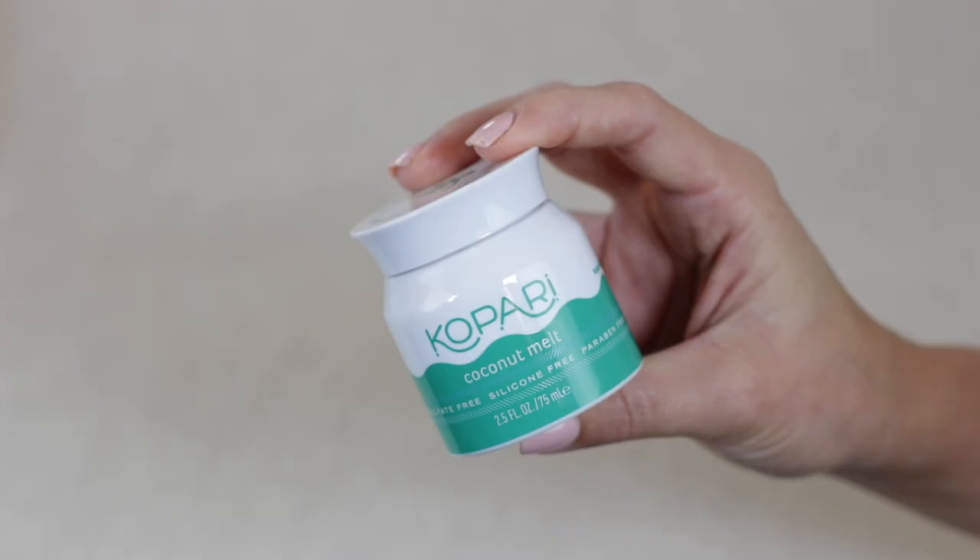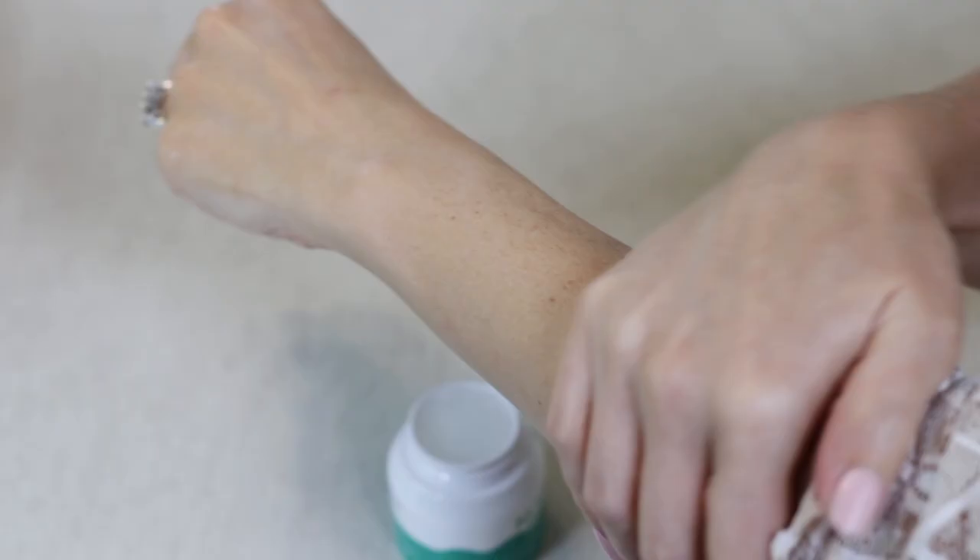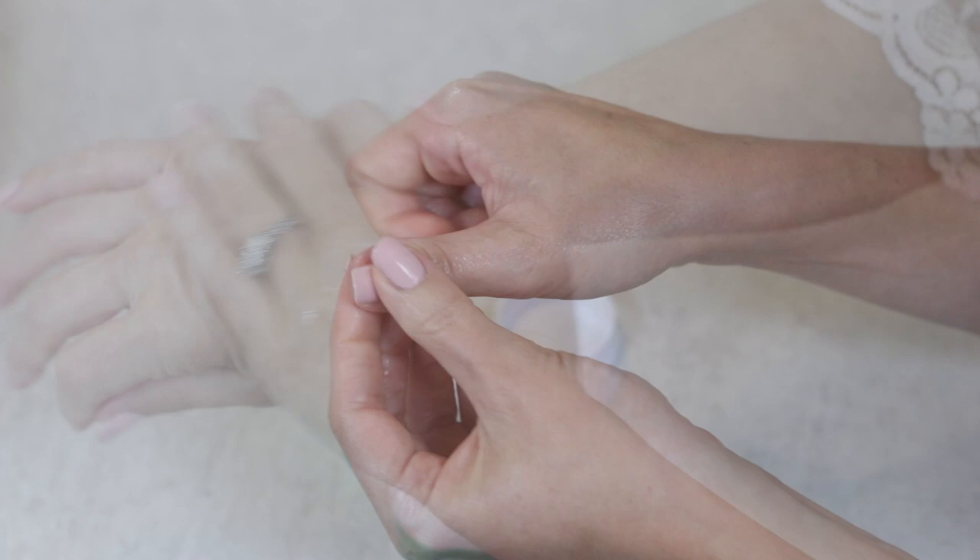I also used the Kapari Coconut Melt to moisturize my skin. I love this product because it's multi-purpose — you can use it for so many different things. I love using it as a hair mask, I also use it to shave my legs, and it's really good for removing eye makeup too. Since this is a foundation routine, I already did my eye makeup off camera, but I'll list everything that I use in the description box below.